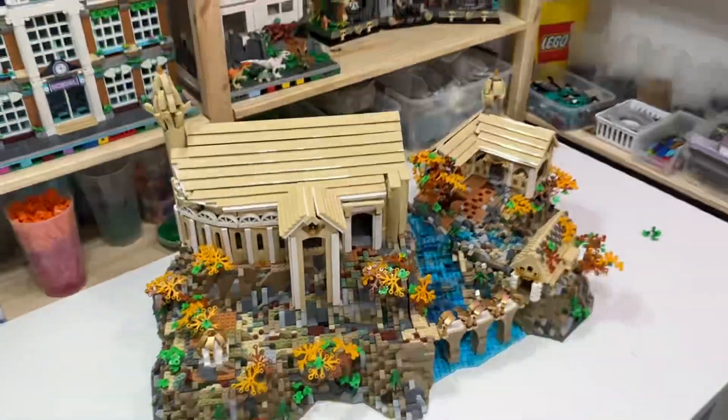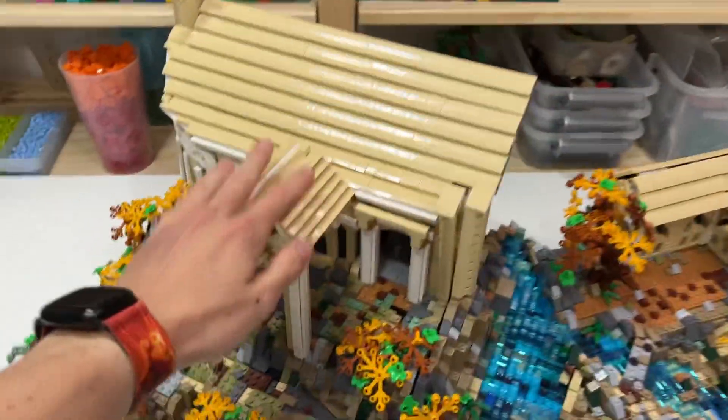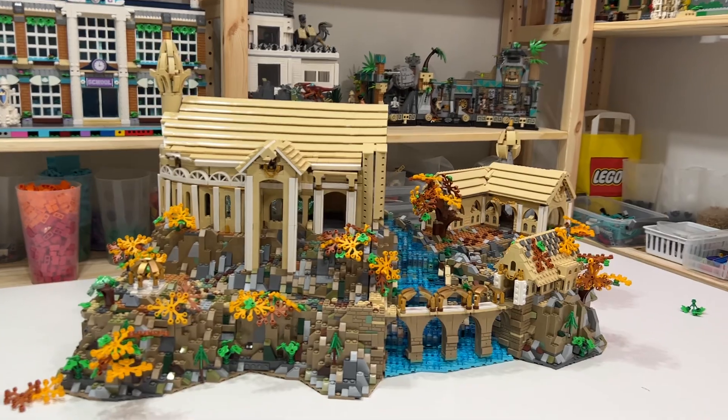I can build Lego anytime now, which makes me happy. I like having this place. The best benefit that came out of it is that I was able to finish Rivendell. So that wraps it up — there's my custom microscale Rivendell.